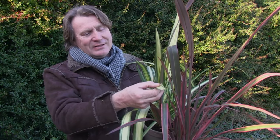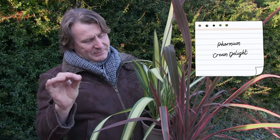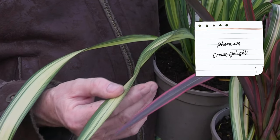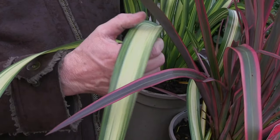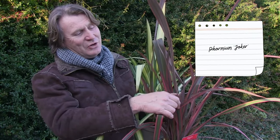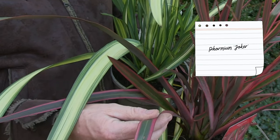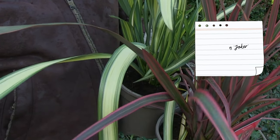If you're looking for a plant to give not only colour all year round but also architectural shape and texture, look at this. This is New Zealand Flax — Phormium. This particular one is Cream Delight, with lovely striped margins of green, lime green and gold running down the leaf. And this one here is called Joker — green with a red edge. How beautiful is that?